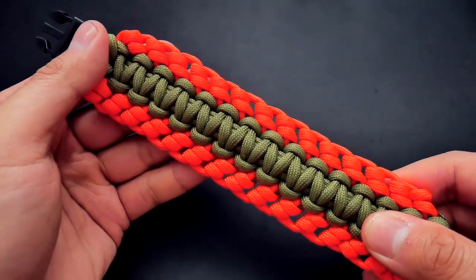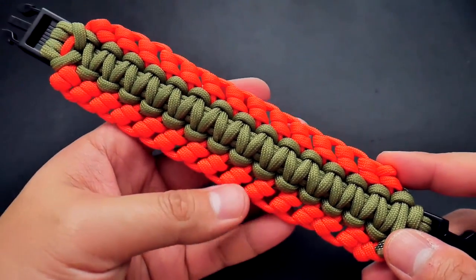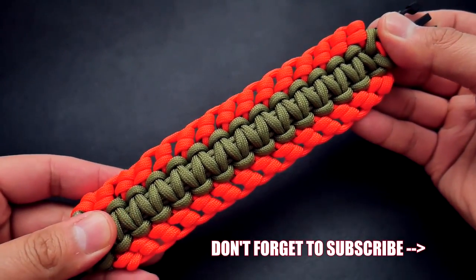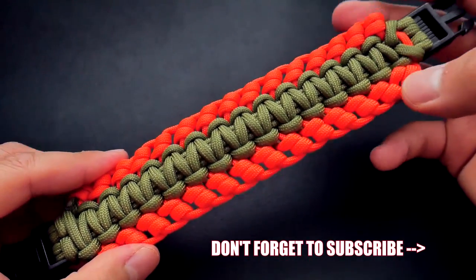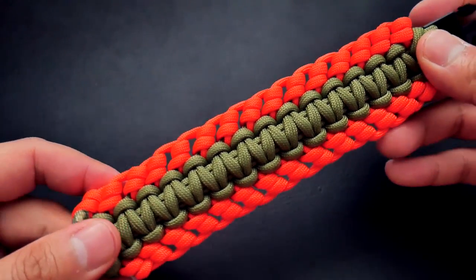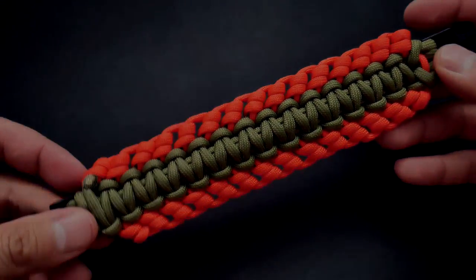I hope you guys enjoyed this tutorial. Links for all the paracord and stuff I used in the video are down below. If you enjoyed this video, feel free to hit that like button — it really helps me out a lot. If you're not subscribed already and you want to see more content like this, feel free to subscribe and turn on notifications. Thank you so much for watching — see you in the next video. Bye!